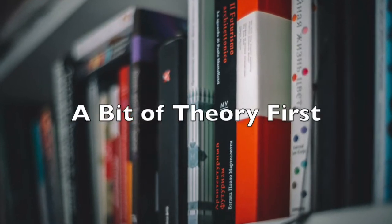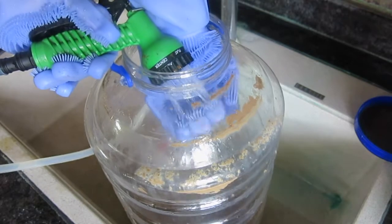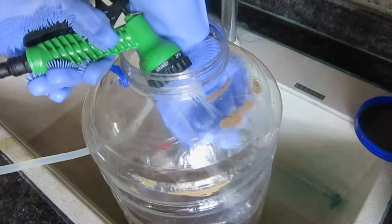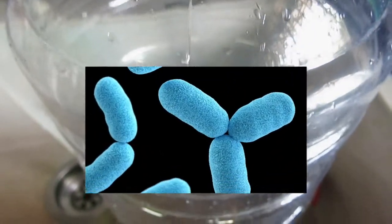A bit of theory before we get into the practical aspects of cleaning and sanitizing our fermenter. What is a clean surface? According to the food standards code, effective cleaning is the removal of general dirt, grease, and food waste from a surface. Even after removal of this dirt from our fermenter, an apparently clean surface will still contain a lot of microorganisms.